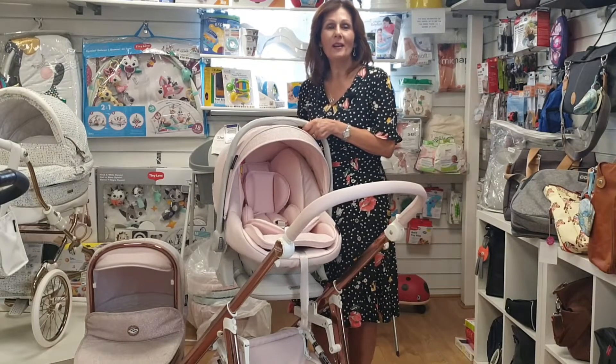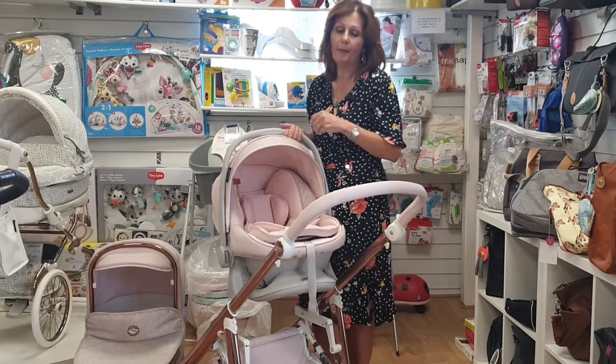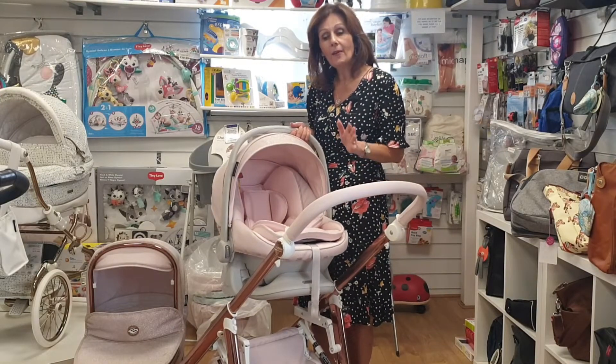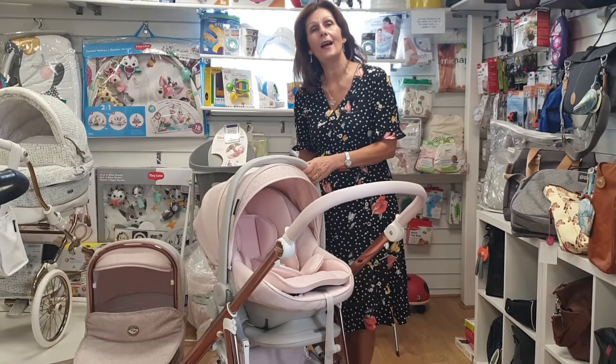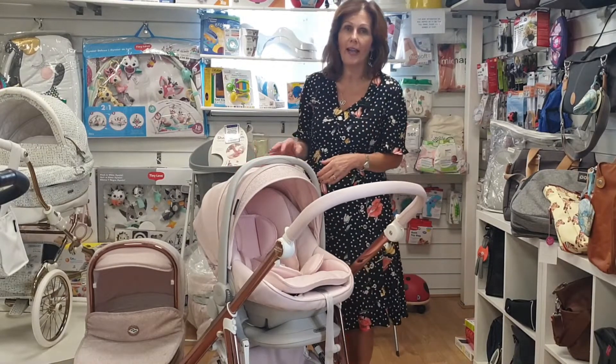Hi, I'm Debbie Homer-Davis and welcome back to babylady.co.uk. I have my beautiful Via Plus chassis here and the new Easy Maxi lie-flat car seat from our friends at BB Car. It clicks onto the chassis without any adapters — it's a brilliant new addition to the range.